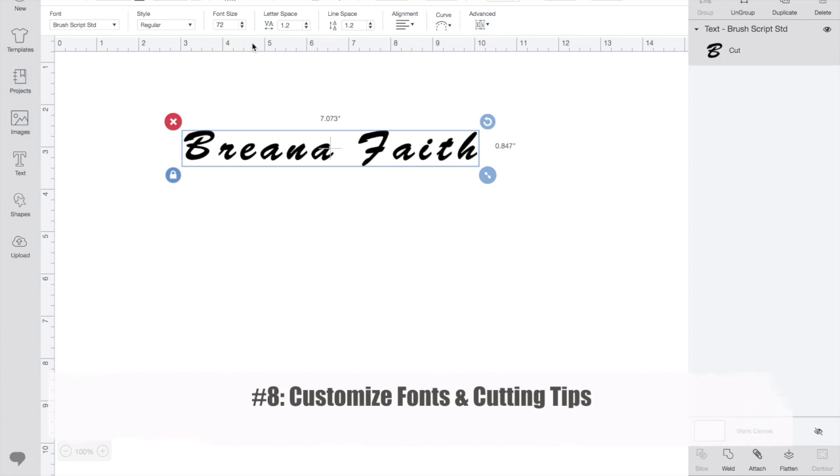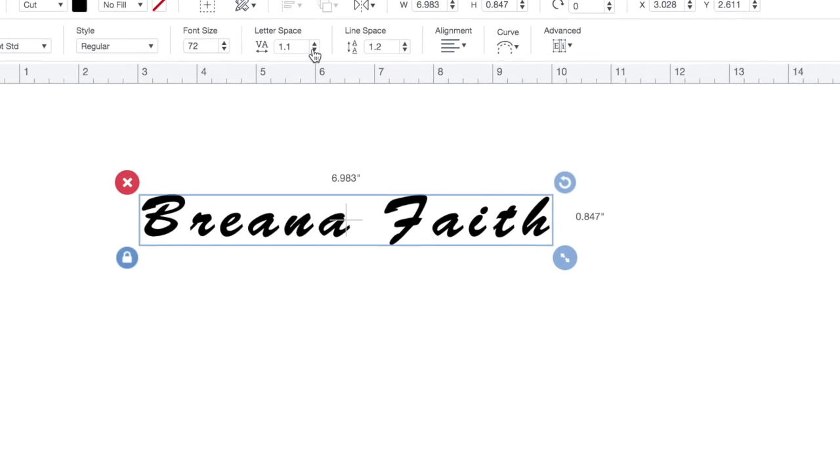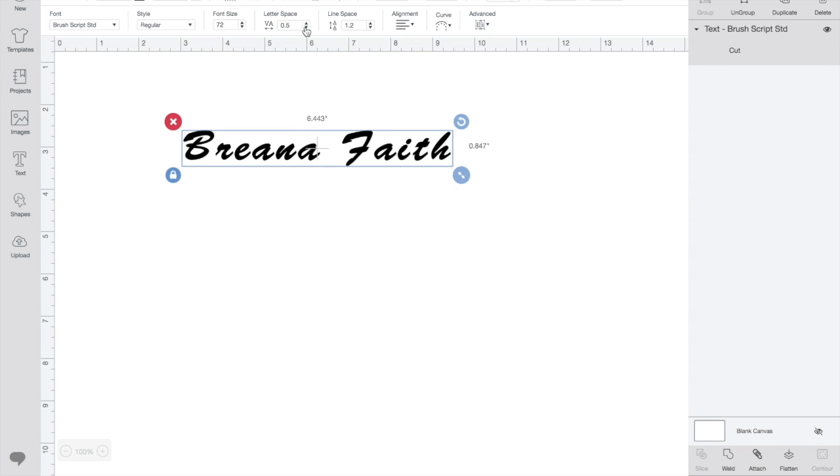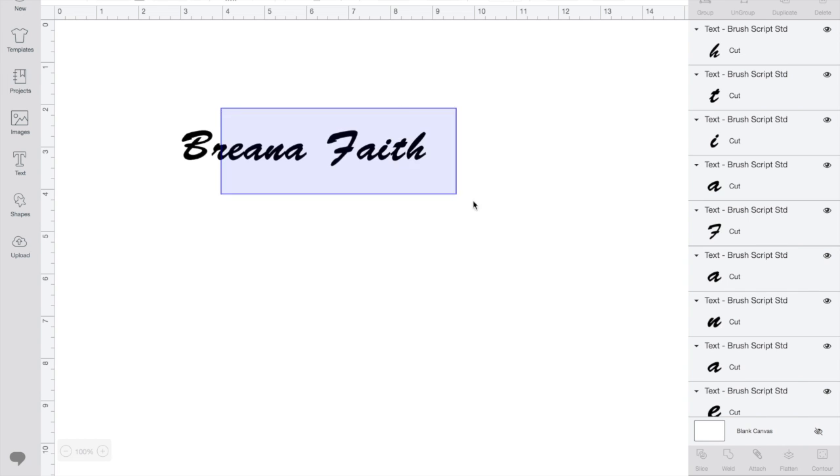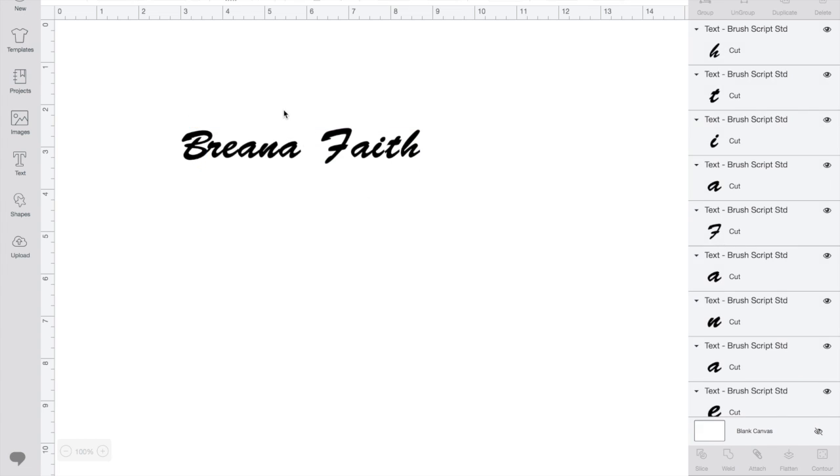I chose a nice font but didn't exactly like the letter spacing. You can actually change that by going up to where it says 'letter spacing' and downsizing it a bit. The letter spacing looks better, but it still could improve. So press 'Ungroup' and then you can move each individual letter to make them closer together or further apart, depending on your preference.